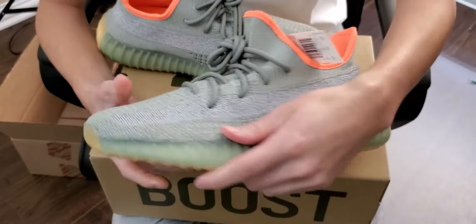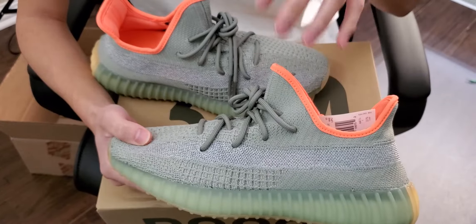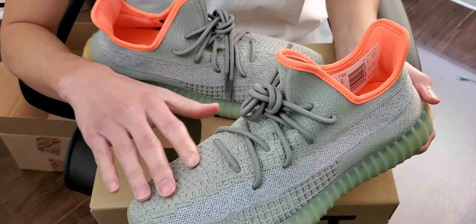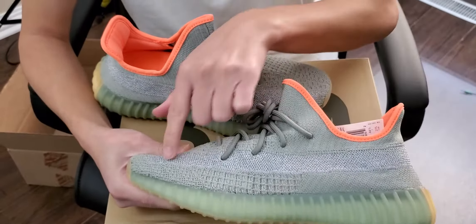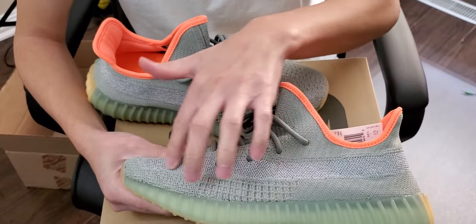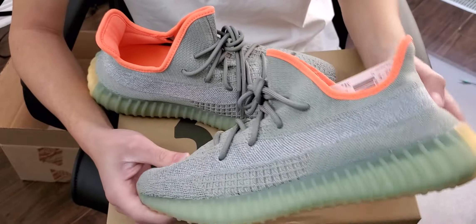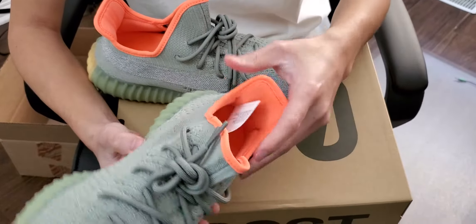I don't want to call it Desert Sage because I don't think Desert Sage is a real colorway — the shoe was made to be called that. But that's more realistically what I would have called this color: a dead forest green. This stripe right here is where the 3M is taking effect once the light hits it. It looks pretty clean. I like the laces — they complement the entire shoe and the midsole.